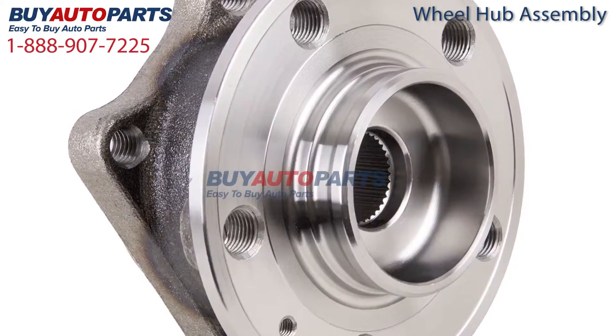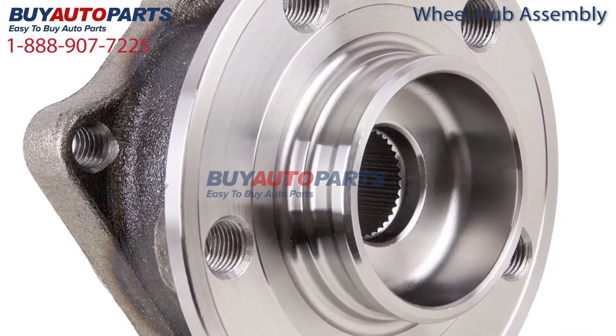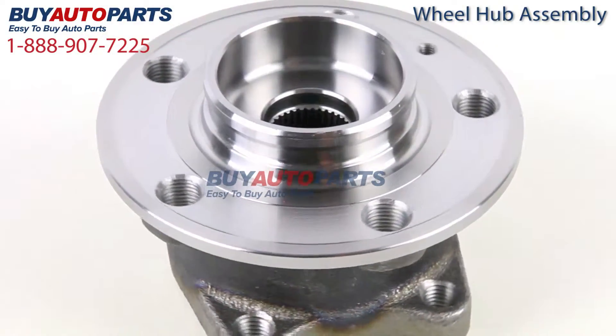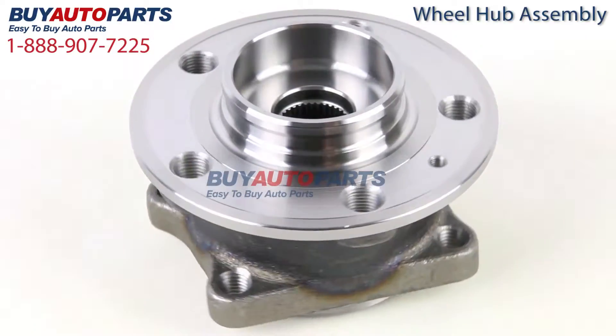Here's a closer look at this part, which is a drop-in replacement with factory mounting and connections. This part has been meticulously catalogued and carefully inspected for quality, which means it's guaranteed to fit your vehicle.